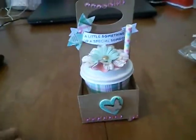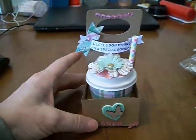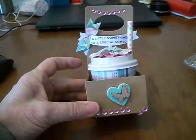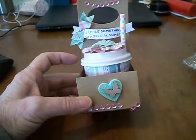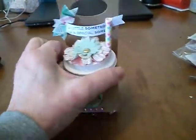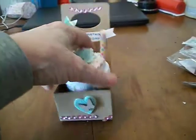Hi everybody and welcome. I have some craft fair ideas for the 2017 spring craft fair. These are these little teacup candy cups — you can use them as whatever you want. And this one is going to be...